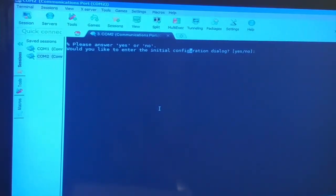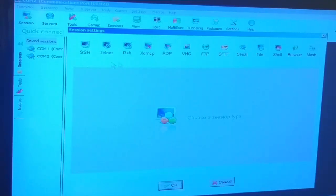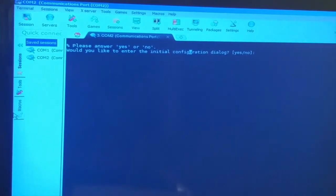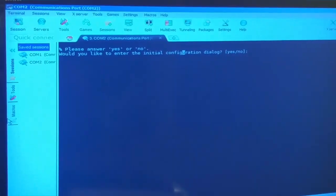In the next video we are going to configure this router - we'll name it, put a password on it, and add an interface so we can connect via IP address using SSH or Telnet instead of a serial cable. That means we can be sitting anywhere on the network, access the IP address, and get into the router. But understanding the physical connection is extremely important - and we just did some real troubleshooting together. I'll see you in the next video where we configure and name our router for the first time. Thank you for watching, and make sure you take this course on jobskillshare.org.